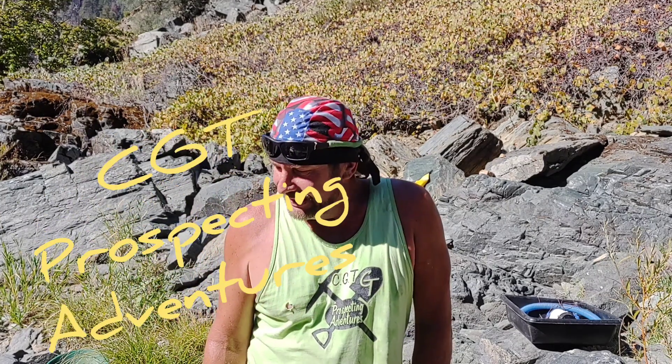Hey guys, how are you doing today? I want to talk to you about trust. I'll tell you what, man — I'm too trusting. I was a stupid guy that left his prospecting gear out on the side of a river, and yeah, you guessed it, some bad folks found it. They actually knew it was my gear and they took about fifteen hundred dollars worth of my gear. It's my own fault.